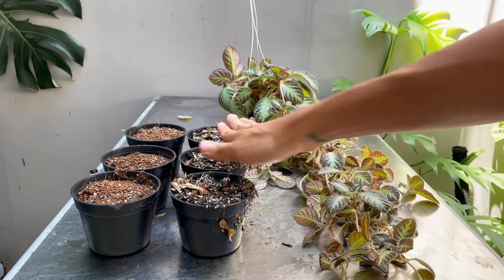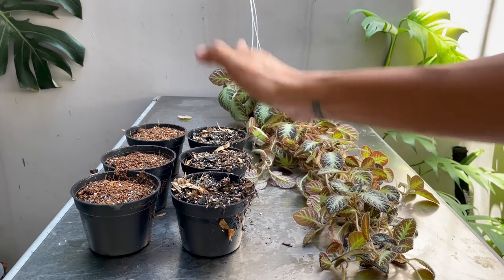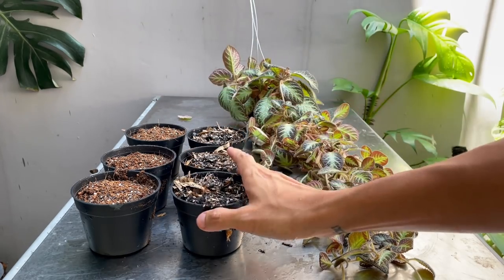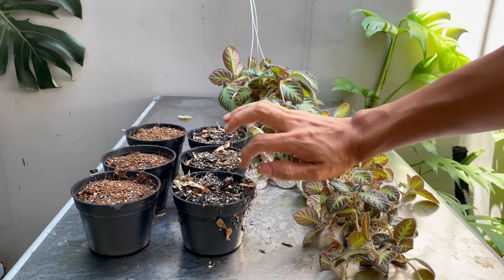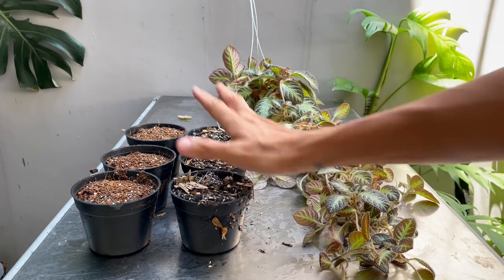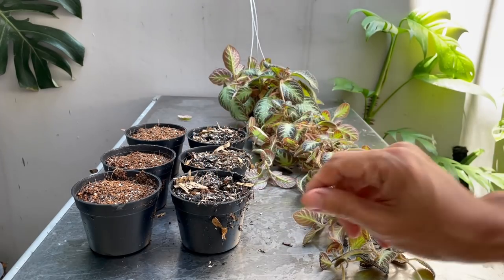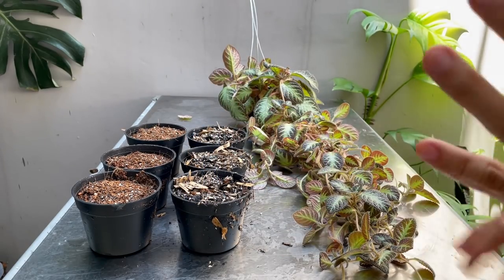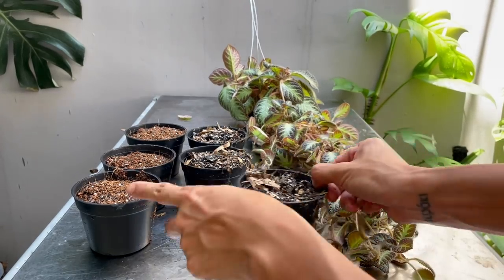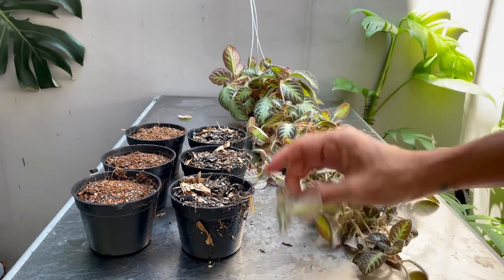We've got forest floor potting mix in these three pots here — I'm going to link that video above so you can see what it's made of. If you live in Indonesia, you can either buy it from our store or you can make your own. You can also customize it because each ingredient will be different depending on what you have available in your area. Here's my general purpose potting mix — that link will also be up above. They both will work. The forest floor mix is much airier, so I would have to water it a lot more often than with the general purpose potting mix. But I want to show you that they can actually live in different types of conditions.